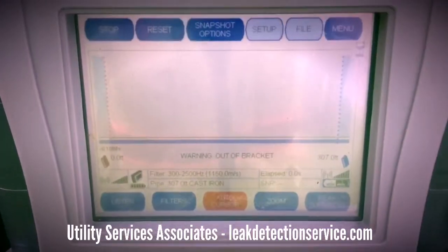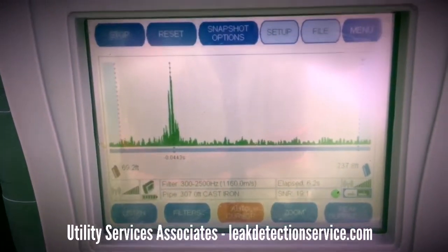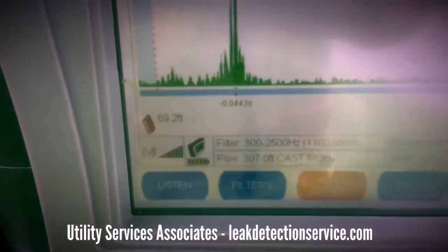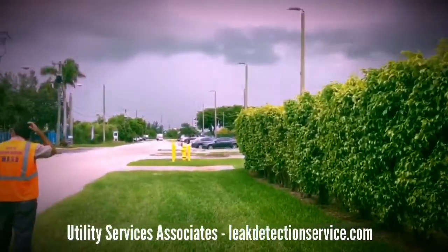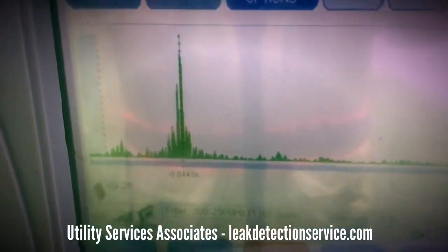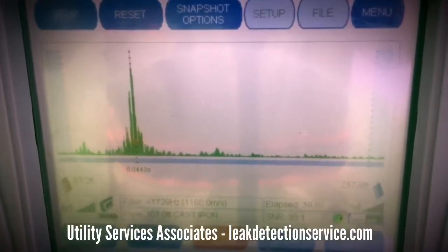I just entered my information — I entered my pipe material, meaning the type of pipe. It's now surveying, and it's telling me 69.2 feet from red, which is that sensor down there on that hydrant. 69.2 feet — still have a great signal, great spot.